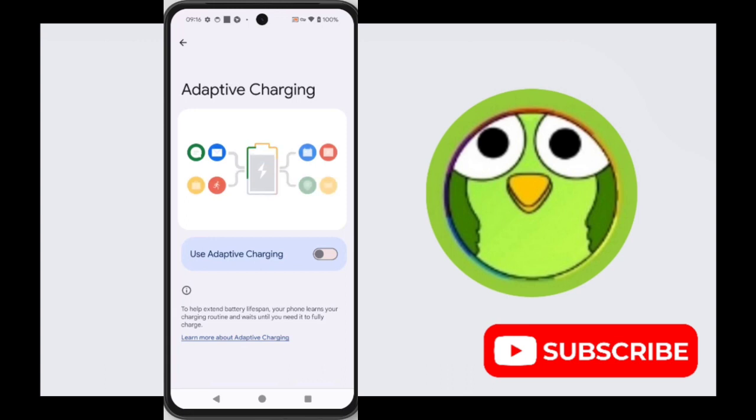Now, what is adaptive charging? Adaptive charging is a feature on some Android phones, particularly Google Pixel, that helps to prolong the life of your battery. It works by understanding your charging habits and slowing down the charging to 100% until closer to the time you typically wake up or unplug your phone.